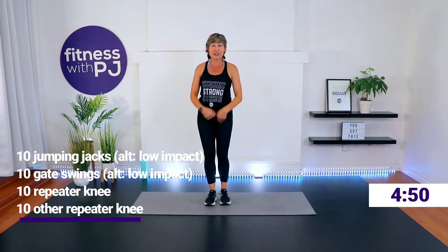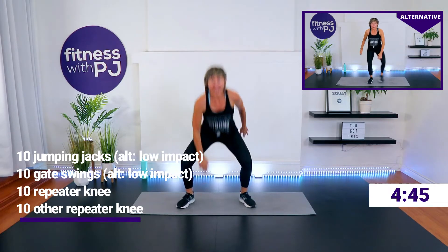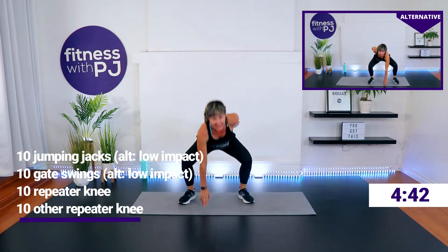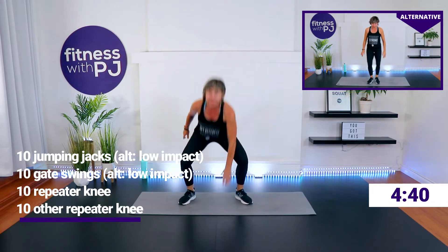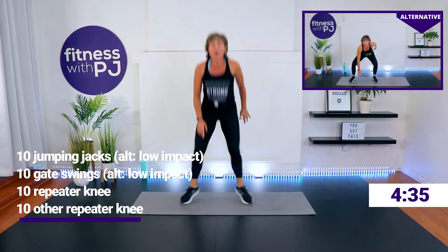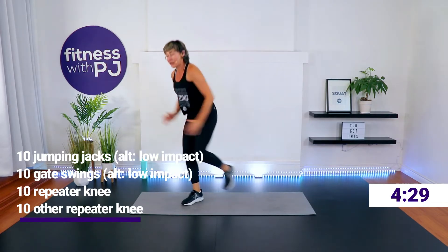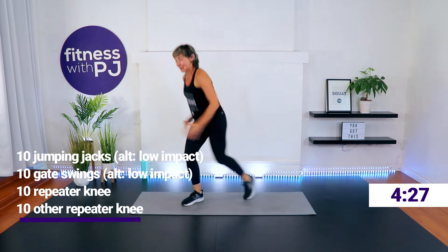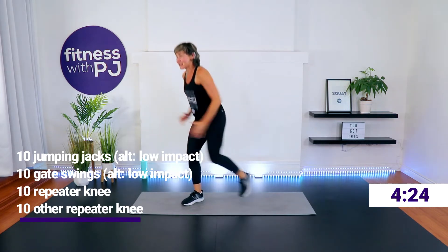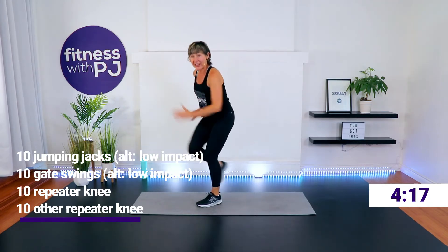Then 10 gate swings, or low impact — step out. Chest up. You're getting your hand down to the ground by bending the knees. Then repeater knee for 10, each leg. Those are four moves — we rotate through these as many rounds as we can.